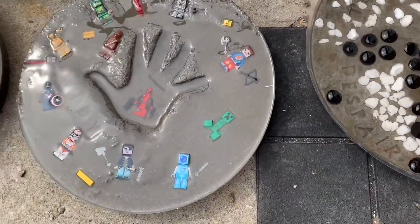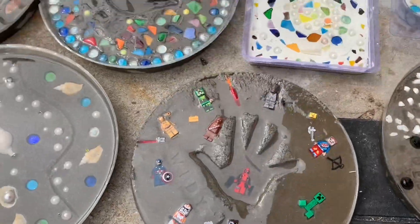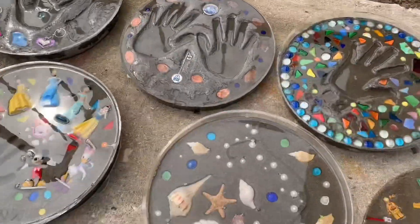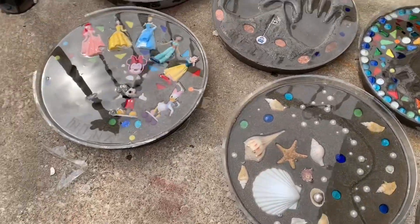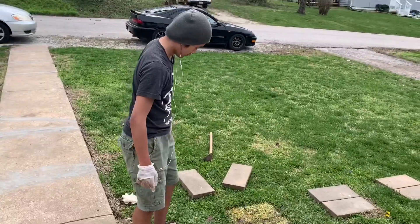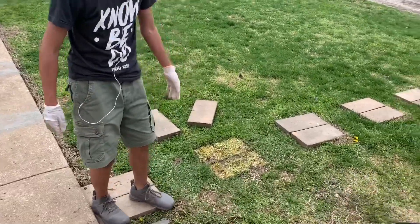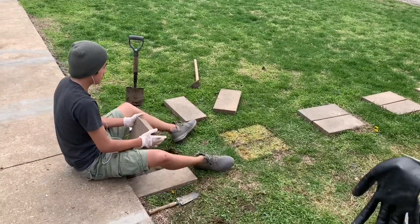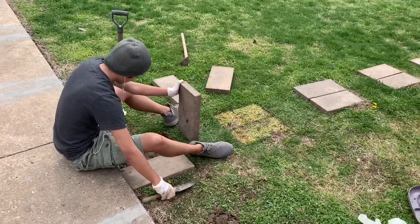The reason why I put resin on it is so that it could seal it over, so that when people are stepping on them, or due to weather and wear and tear, we could keep them as long as possible. And here's my super awesome son — he's helping me lay down the bricks and digging them a little bit deeper just to hold them down more securely into the ground.